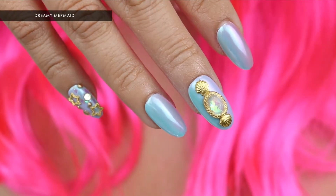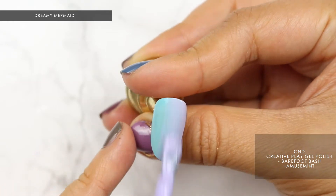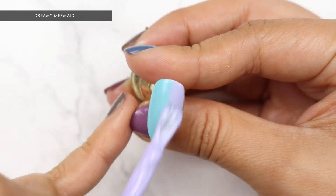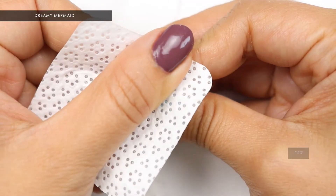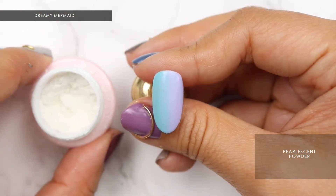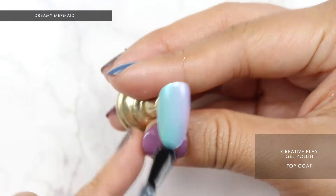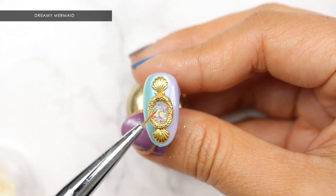First up, we have these dreamy mermaid nails using C&D Creative Play gel polish in Barefoot Bash and Amusement. We're going to apply two coats using the ombre technique. After curing, dry rub with a lint-free wipe and apply pearlescent powder. Apply Creative Play gel polish top coat and do not cure. Place embellishments and iridescent glitters for accents. Cure and cleanse.